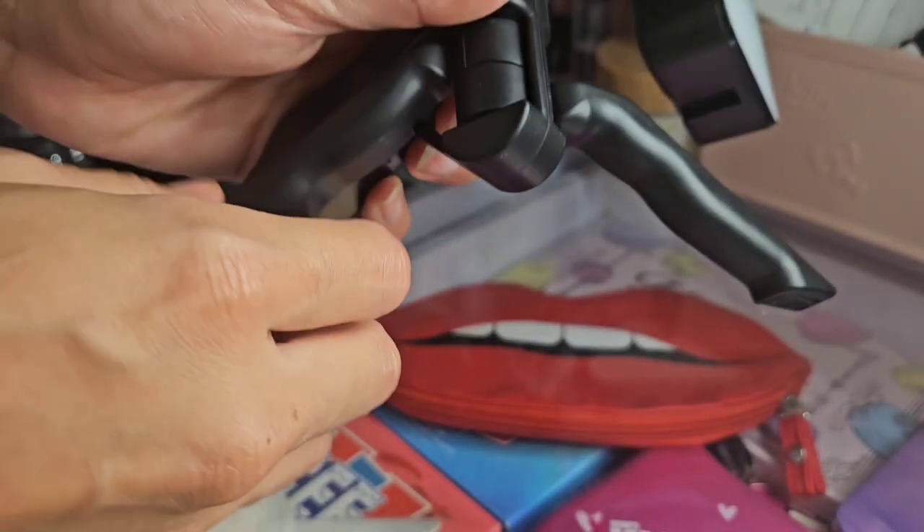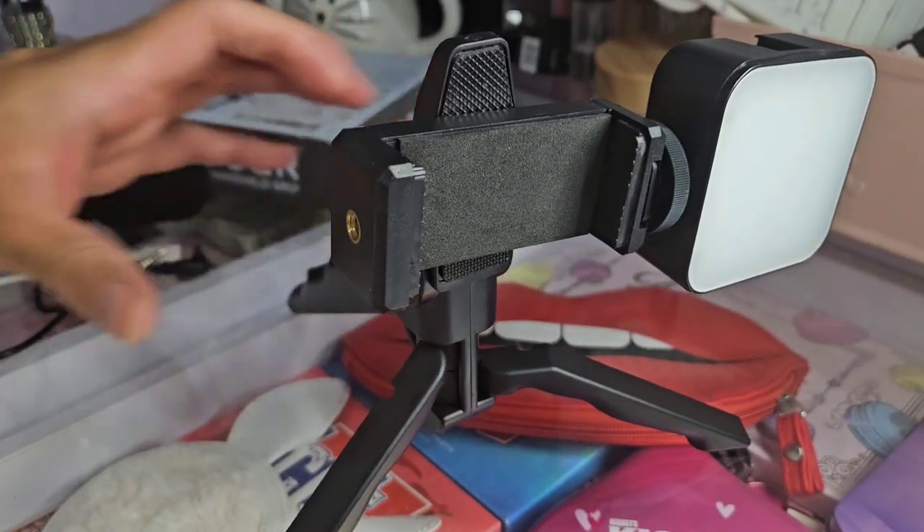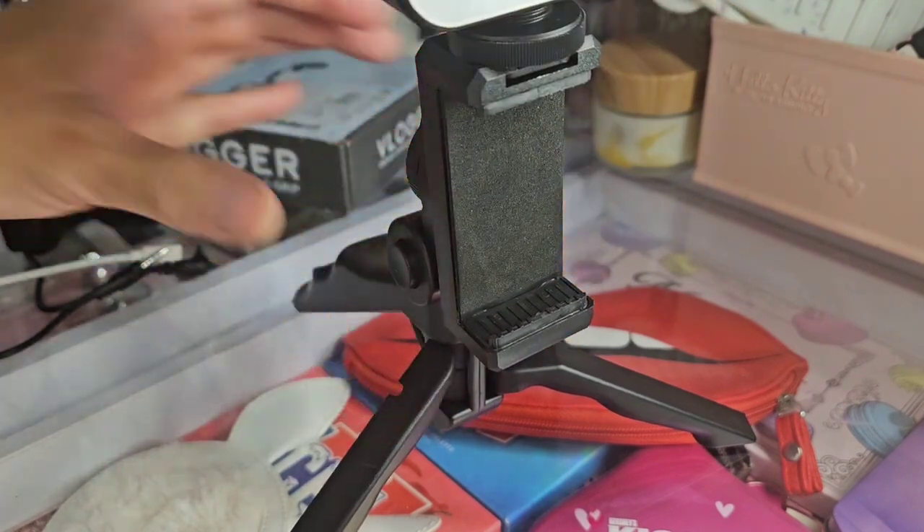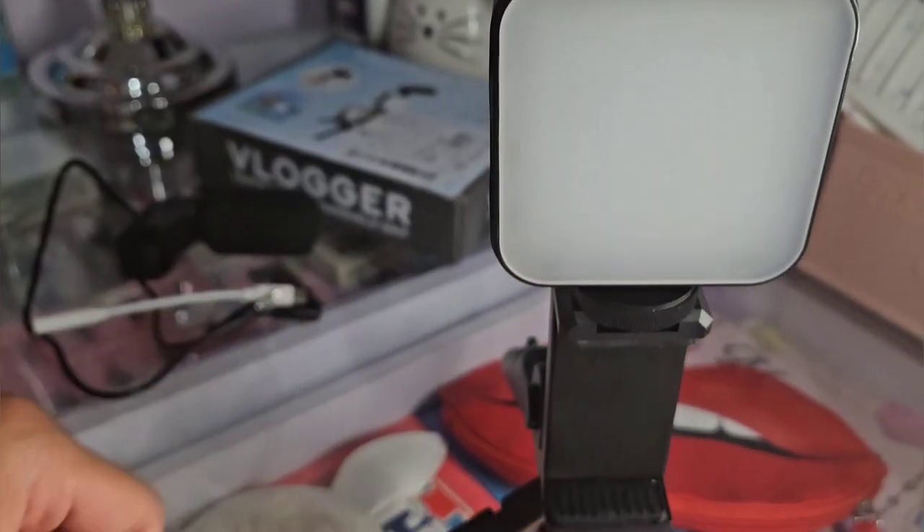To pull out the legs you just pull them out from the sides like that, and it's pretty sturdy for a little tripod. It's decent, it's not bad especially for the price. You twist the top and you can put the phone holder upright or sideways.